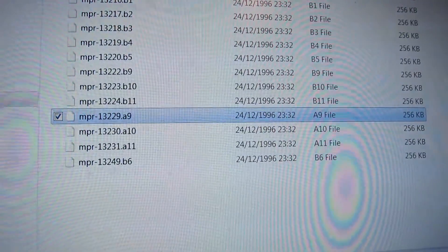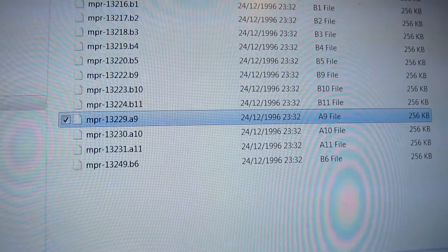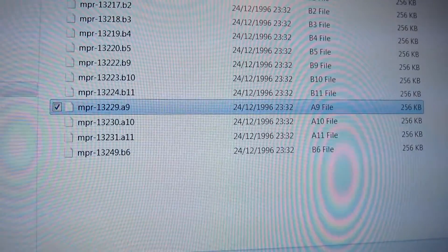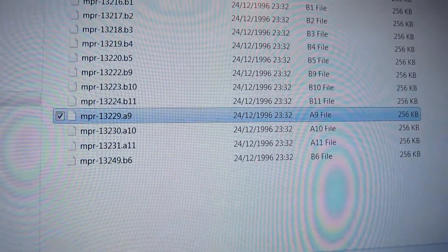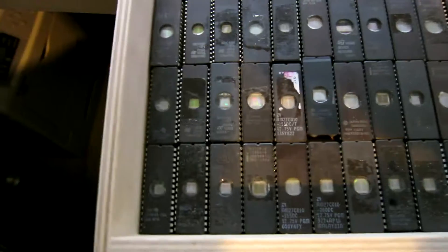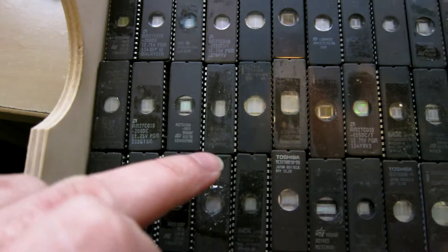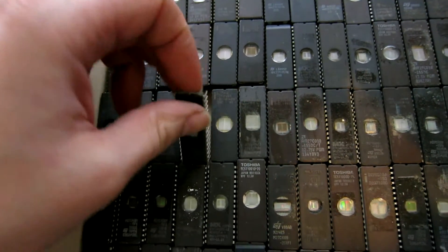Looking at the first ROM that I need to reprogram - it's 13229, with the Sega code printed on top. It's a 256k file, so that's a two megabit EEPROM. An 020 or something like that should do the job. I'm struggling to find a two megabit - these all seem to be one megabit. Oh, there's one there, but I haven't got more than one and I need three of them. Let's get this one programmed.